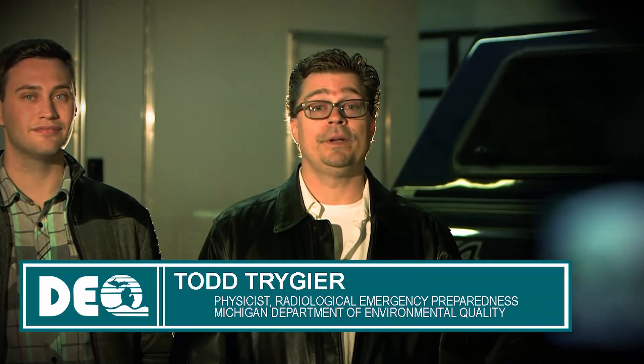Thank you for taking time to be part of the Radiological Emergency Preparedness Response Team. Our unit is quite small, and without you, we would not be able to complete the important task of protecting the citizens of the state of Michigan in case of a radiological emergency. These videos are designed to help supplement your existing knowledge about emergency management duties that you may be assigned. We look forward to seeing you at our next demonstration. Thank you.